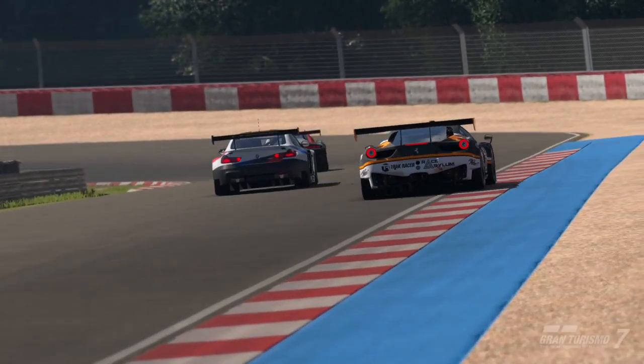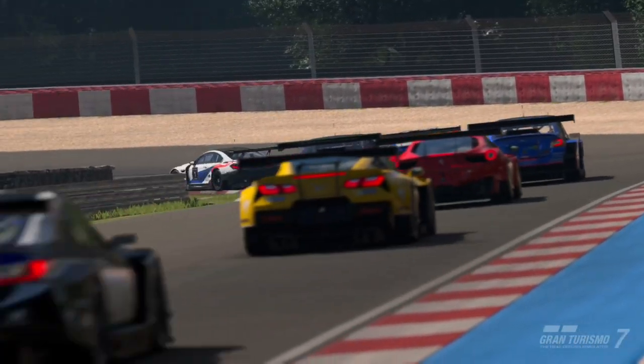Tire temperatures in Gran Turismo 7 — a complete mystery, completely locked until now.